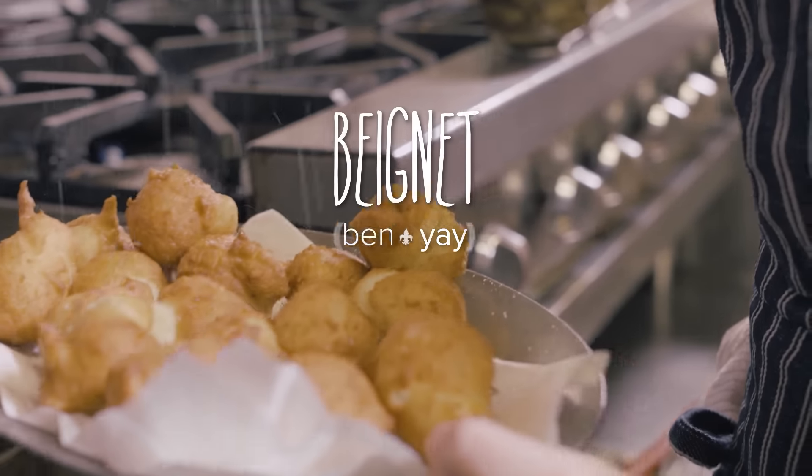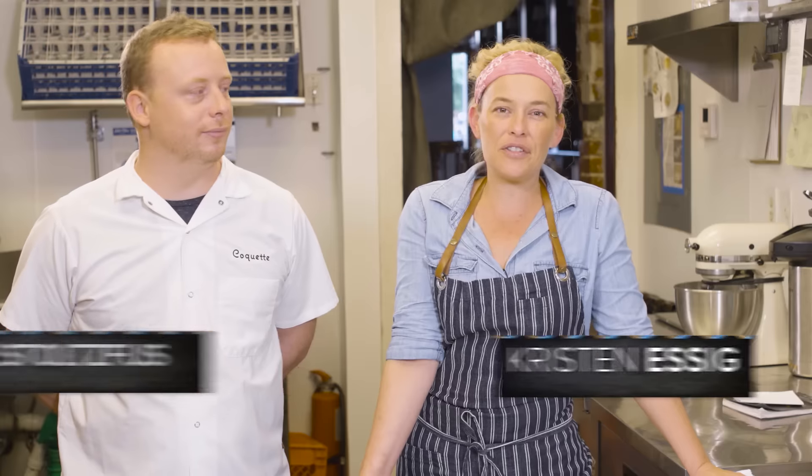Louisiana's official doughnut is the beignet. Beignets are puffed, fried dough, usually yeasted or pâte-à-choux based. They're crispy, puffy, and absolutely wonderful.